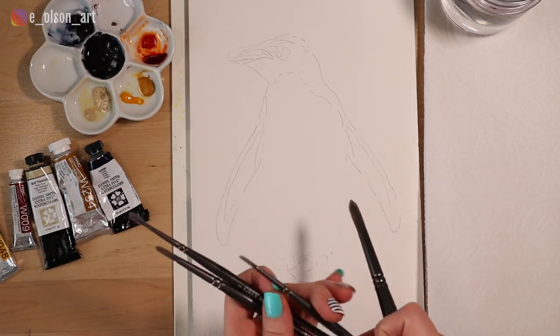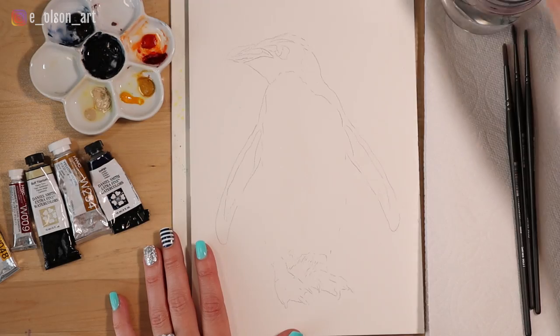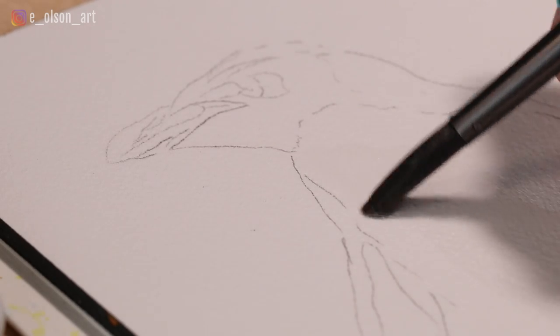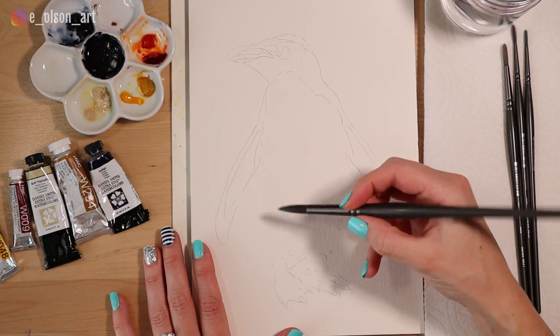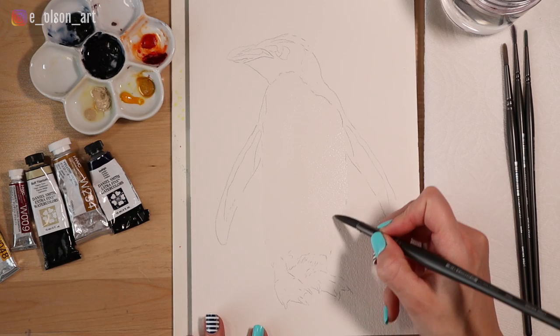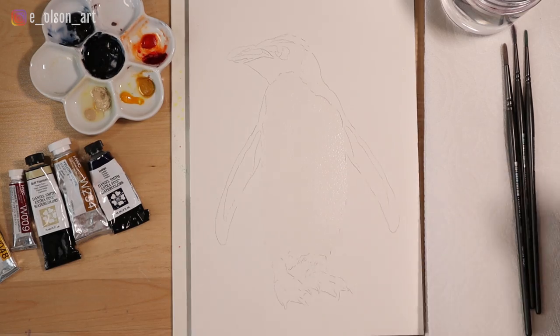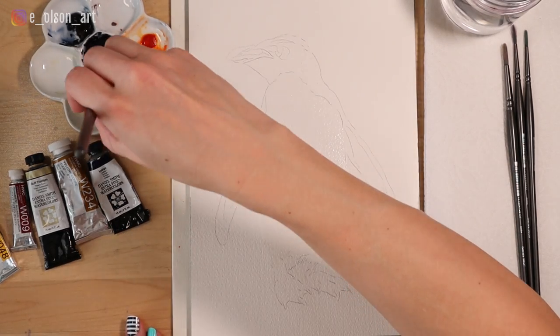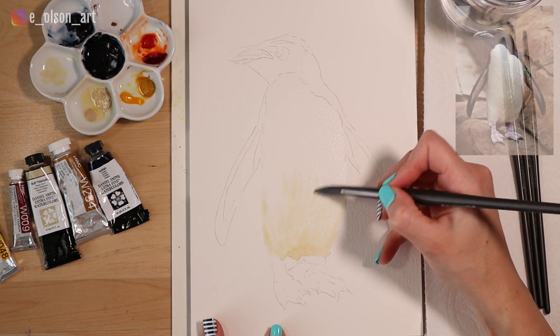Flower palette here. Today I'm using my Grey Matters brushes by Richeson. I'm going to wet the whole belly first — just painting in this area using clean water. Once it's glistening and evenly wet, I'm going to take the buff titanium and start dropping that in, just dabbing the tip of my brush and swiping it upward.